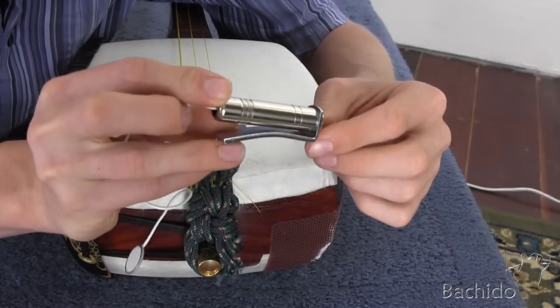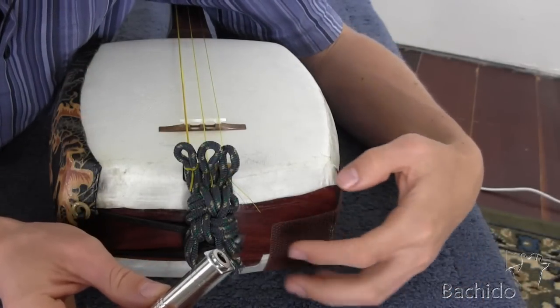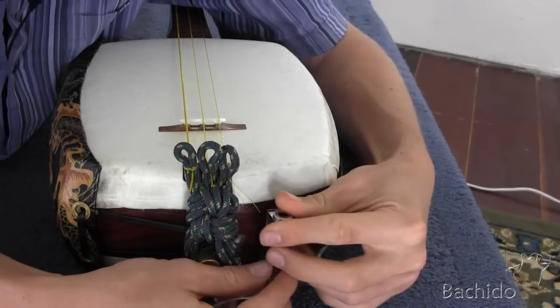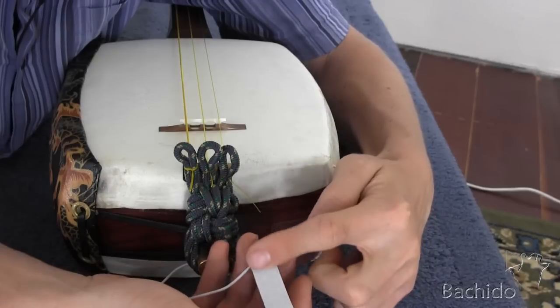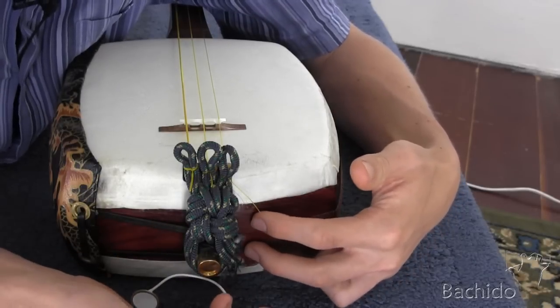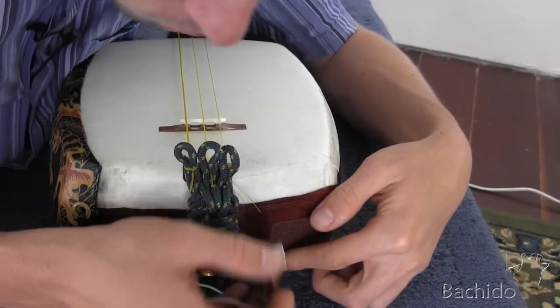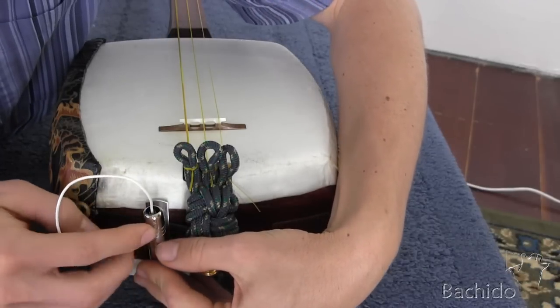We'll start with attaching the jack. The jack will go on this side of the shamisen — this is where your knee goes. It'll go face up right here. You want the adhesive surface to be sticking completely on the wood, or as full contact as possible. So if the skin is in the way — for example, if it was here — just press it down there.